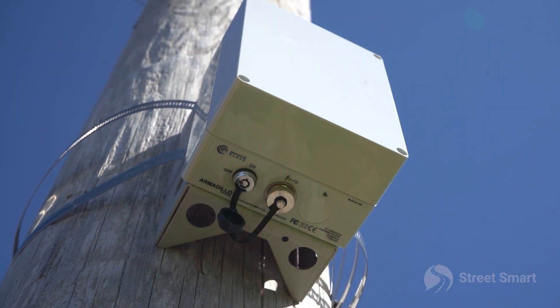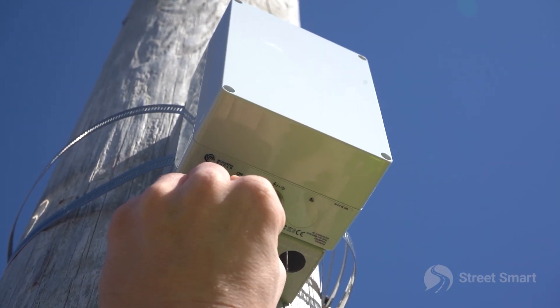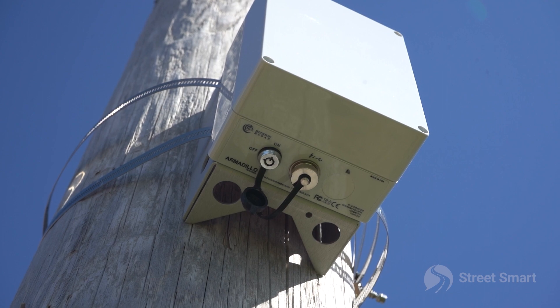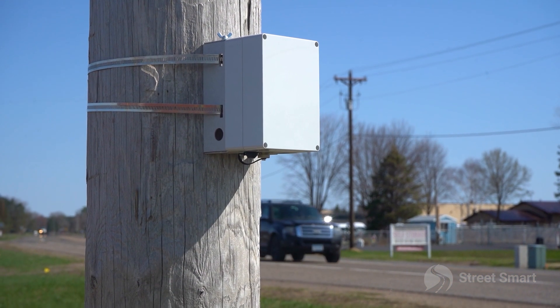Power on the unit by turning the key switch to the on position. You should hear one long beep after powering on. If you hear multiple beeps, you have a battery percentage of under 30 percent. A full battery will last you two weeks.